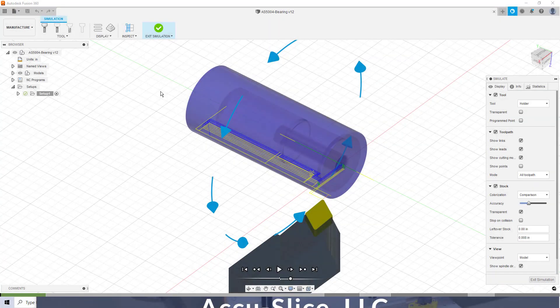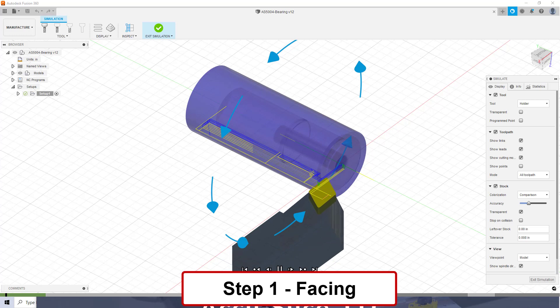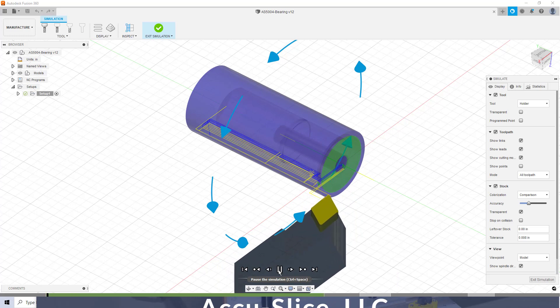This is the Fusion 360 program simulation, where you can use the various tools to show the actual cutting of the piece. This just makes it more accurate and eliminates mistakes in the machining of the parts. So let's start the machining operation. I use my first tool, which is step one, to face off the piece. This uses three passes, the final pass being a very thin cut to give you a nice smooth surface.